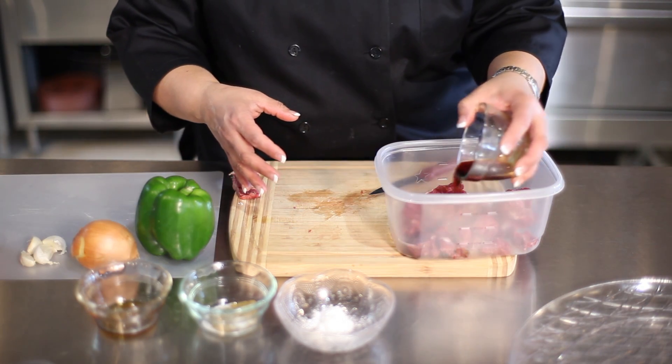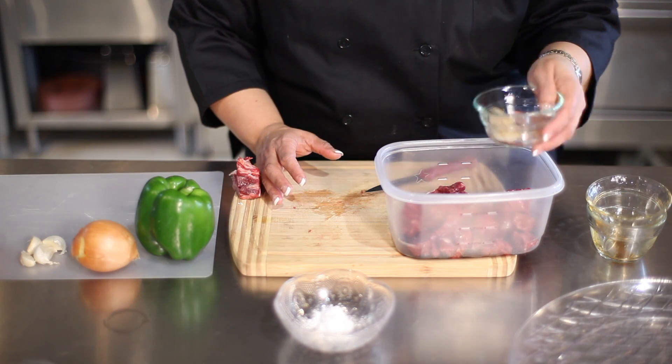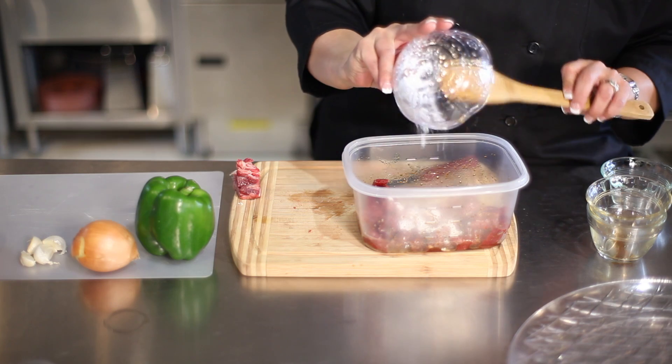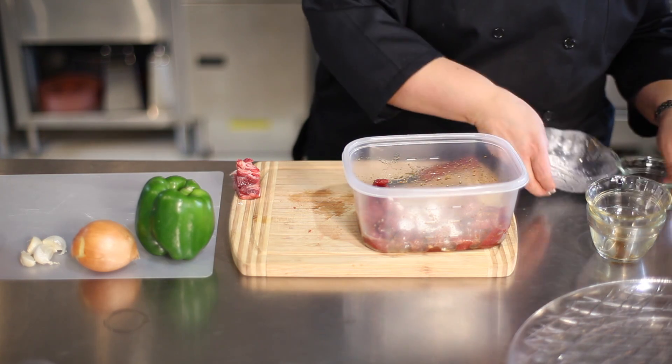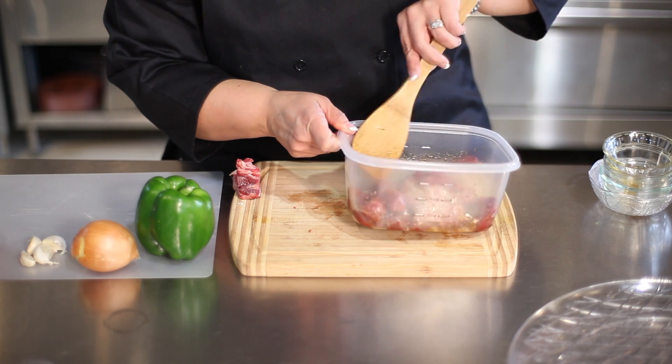You're going to put in two tablespoons of soy sauce, a teaspoon of sesame oil, half a teaspoon each of salt, pepper, and cumin. You're going to need two teaspoons of potato starch. That's going to marinate for about 30 minutes so that the flavors can penetrate the meat.